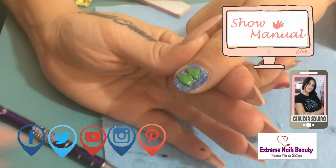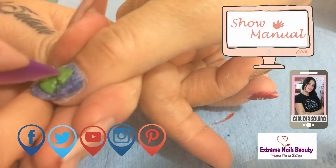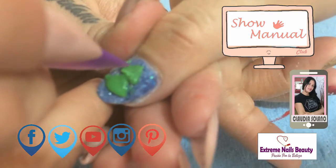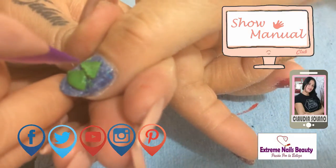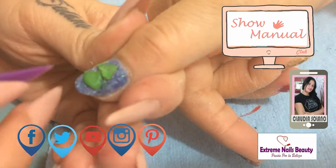Lo que vamos a hacer, una vez que ya está el producto en proceso de secado, para que puedan hacer sus texturas, es muy fácil: solamente tienen que rasparlo en esta forma. Vean qué bonito se ve.